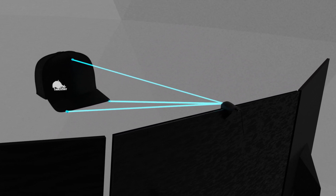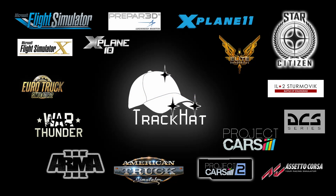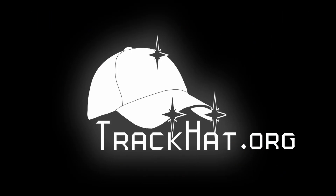It works with our free software, TrackHat OpenTrack, to give you a full 360-degree view while never looking away from your screen. Find our complete kits at trackhat.org. Thanks for watching.